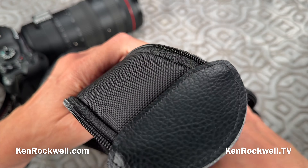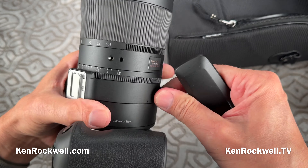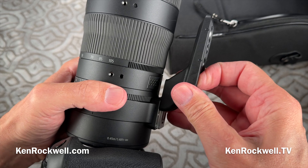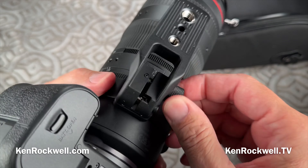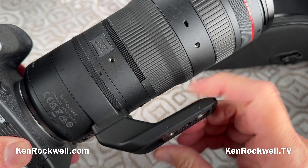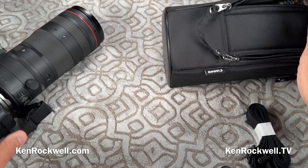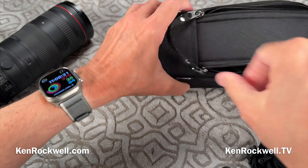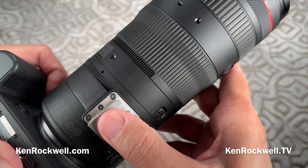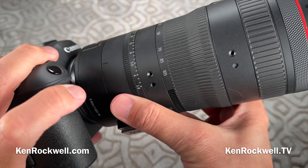The case has a strap, and we've got some caps. Here's a tripod foot. The tripod foot can attach or detach, but the collar never comes off — that stays in the lens for good. This comes on like this, and you can tighten it to remove it: push the release button, slide it forward, and you're good to go. One thing that's missing is that older lenses historically included a little quarter-twenty tripod socket on the stub if you forgot your foot, but this doesn't have that.